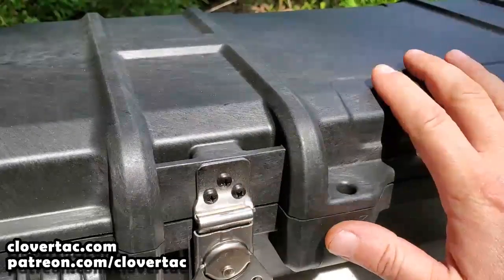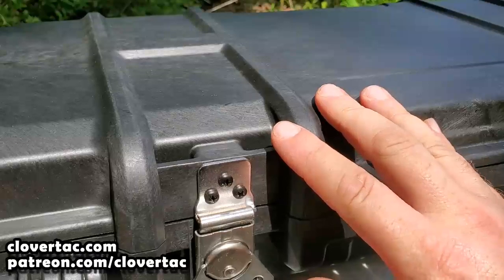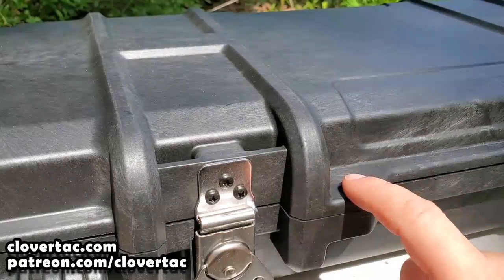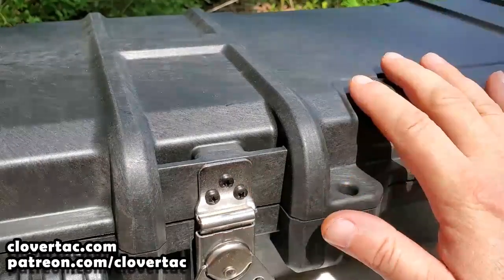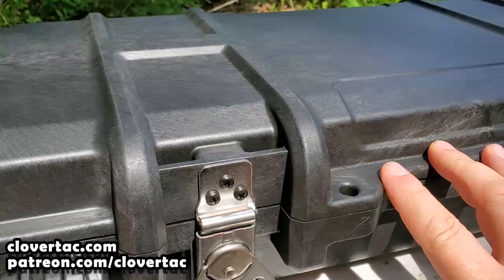Because of the robust nature of this case, and the fact that on either side of the handle it has two locking points, this case is airline and TSA approved for safe travel.